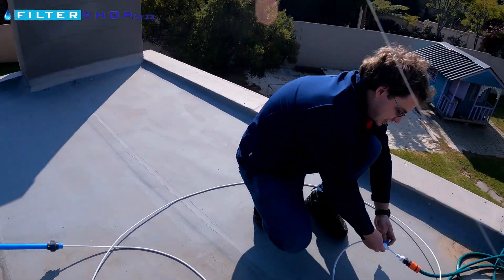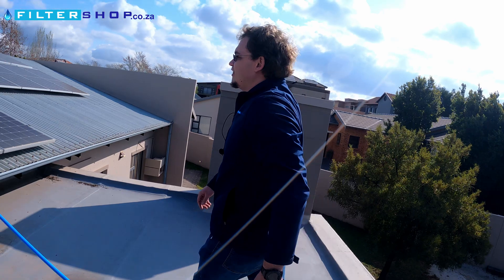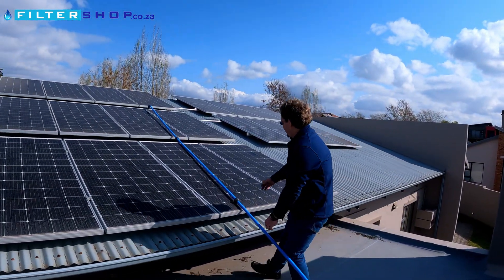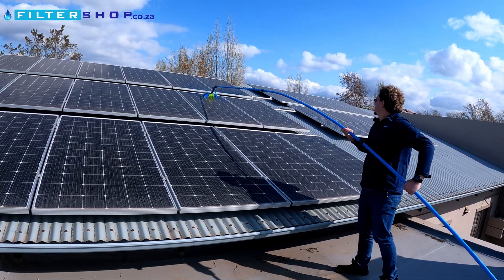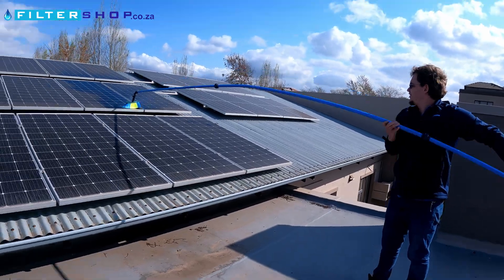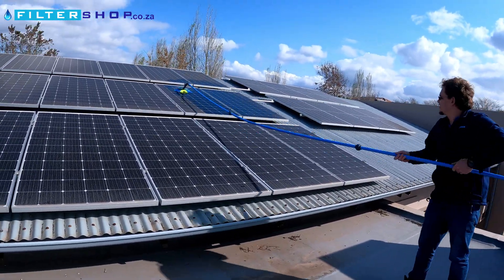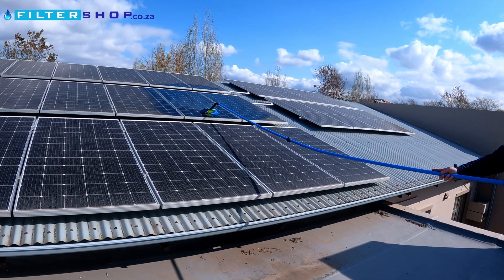We just open the water feed to the sprayer here and start from the bottom of the panel. You can see we're getting very dirty water off of the bottom of the panel here.